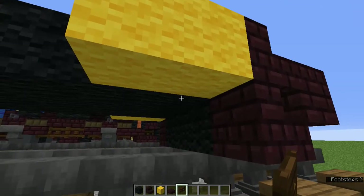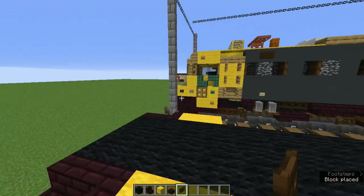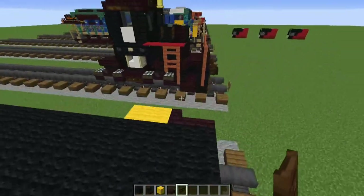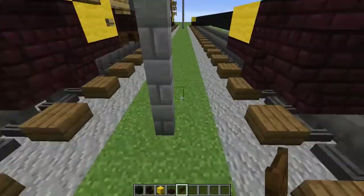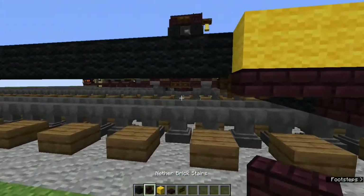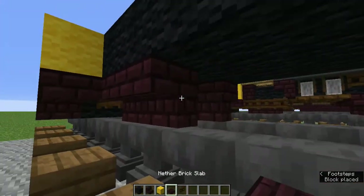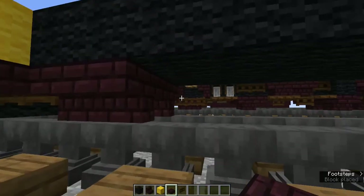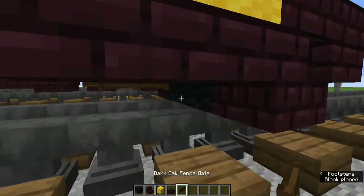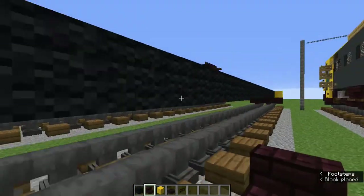Grab the dark oak fence gate. Behind the slabs add dark oak fence gates for the couplings - I use anvils for the tracks but you don't have to. Grab the nether brick stairs and add two upside down nether brick stairs beside the two dark oak fence gates. In the middle between them add nether brick slabs. Do the same thing on the other side. These upside down nether brick stairs and slabs are just for the wheels.